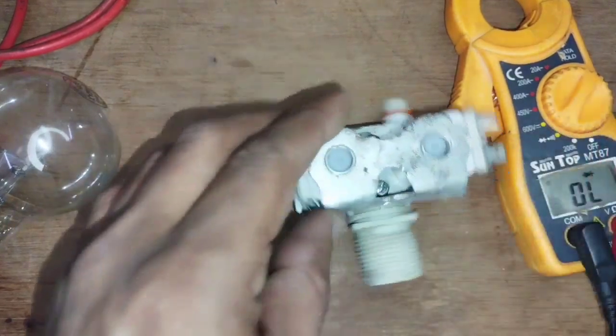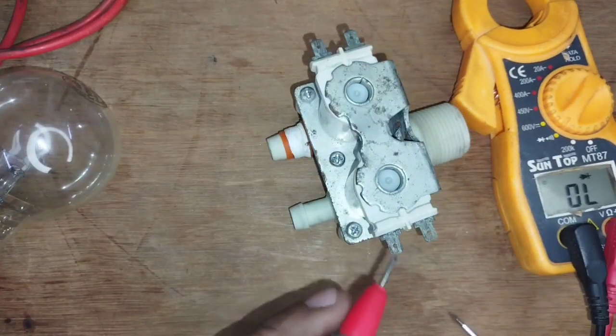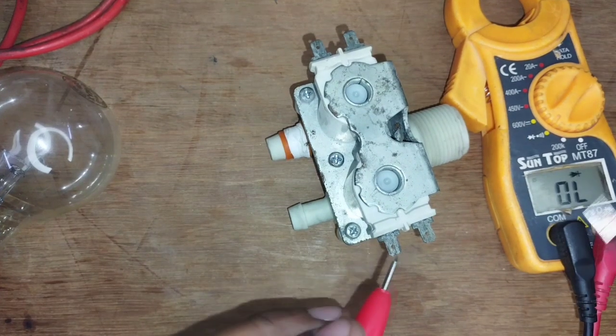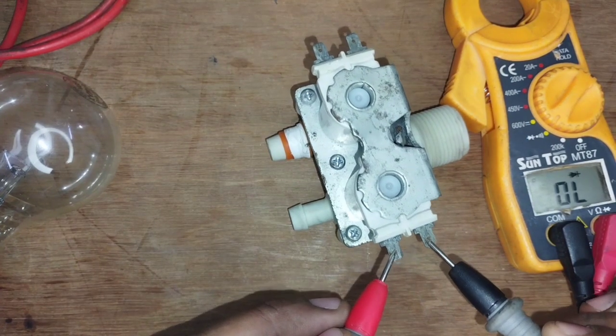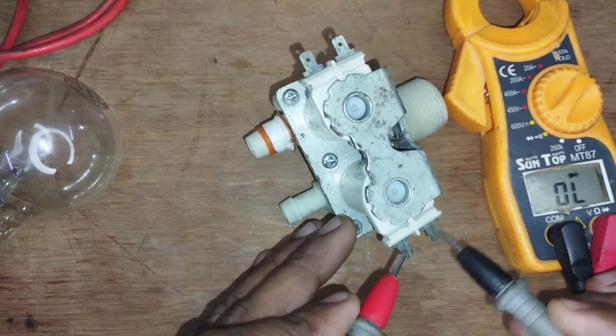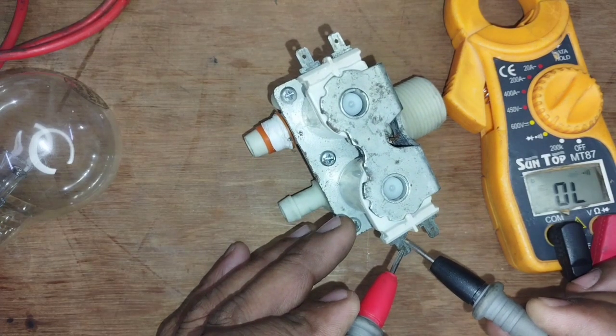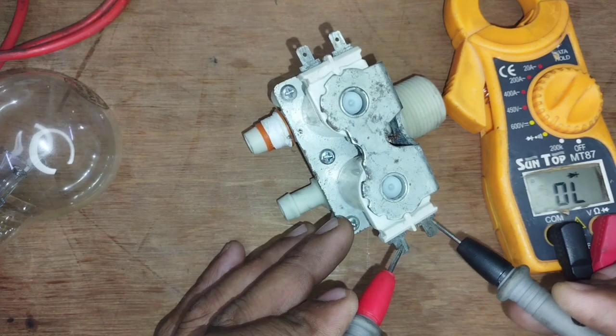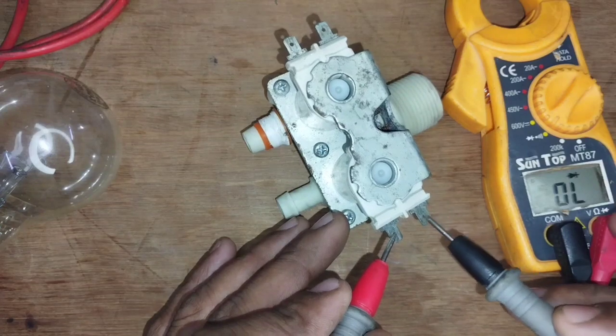If it is corrupt, then what? Here there is another point. You can see it. Here is another point — there is no sound. If you touch this side, the sound will come. Look at this: the coil on the other side is bad.